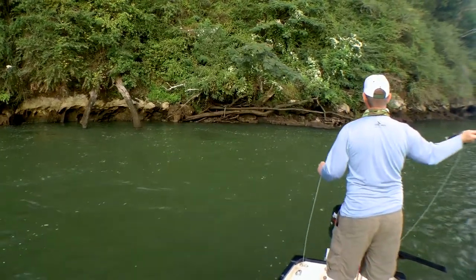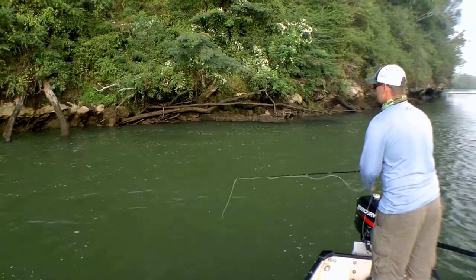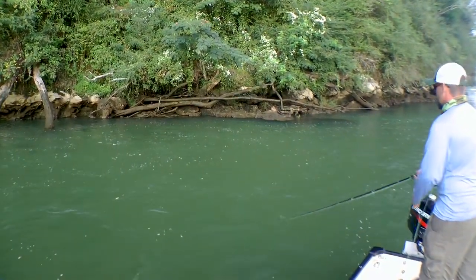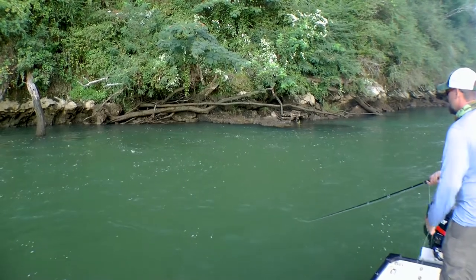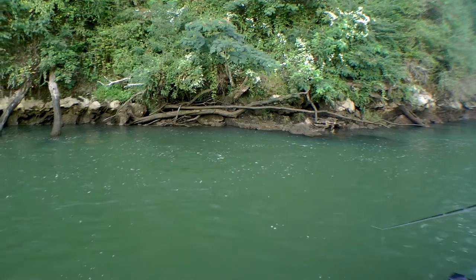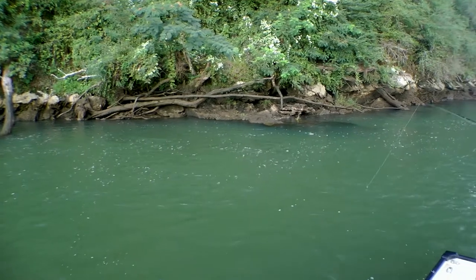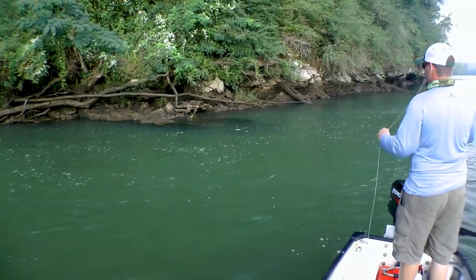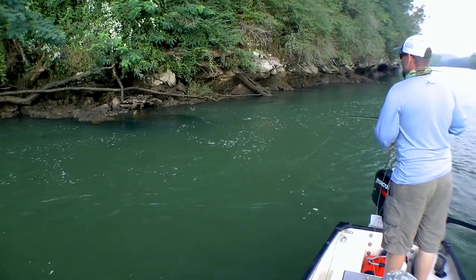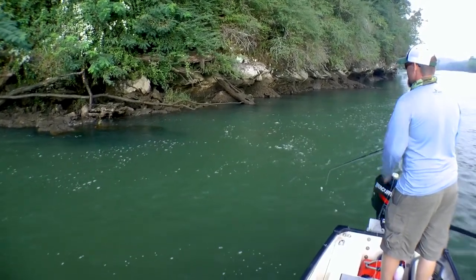I'm going to cast — see this point coming out? It's another current break and you have an eddy. You can even see the bubbles moving upstream. There's another smaller eddy on the back end of this structure — these rocks coming off. You'll see that bubbles whirl back upstream; that's telling you exactly what the current is doing. That current is washing food back into there, so I'd be shocked if there's nothing in there.